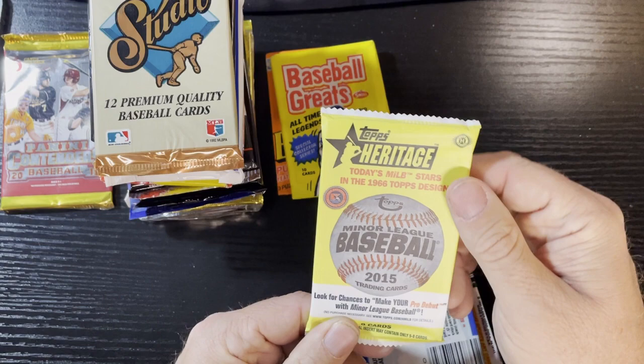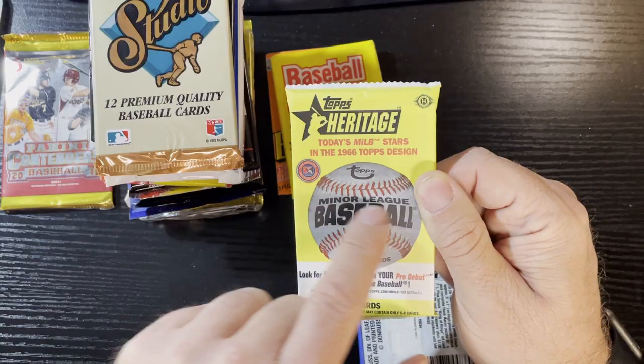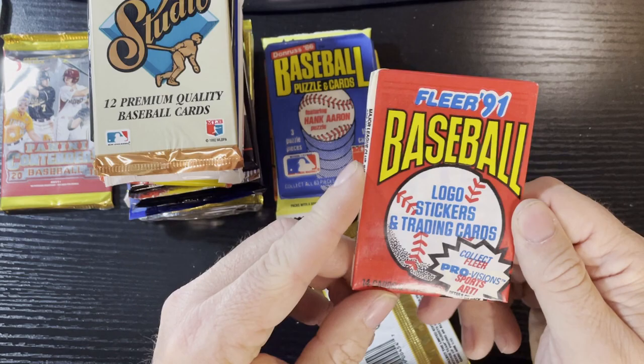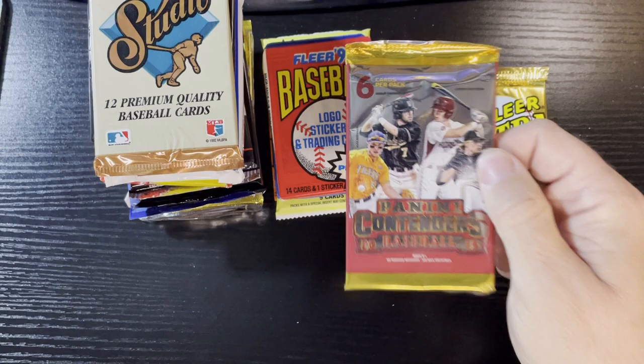We'll get some nice 2015 Heritage - it's a hobby pack, and you know I collect heritage. But this is minor league MILB - there it is, minor league baseball, I'll still open that one. Up next we got some 1986 Donruss - I love 86 Donruss, looking forward to that pack. We also got 91 Fleer - those dreaded yellow cards - and last we got some 92 Fleer Ultra series two.